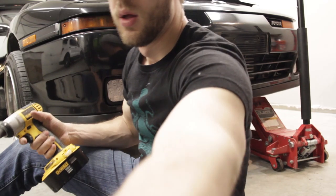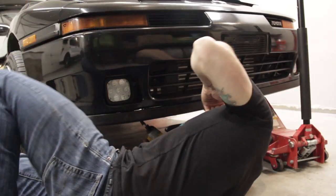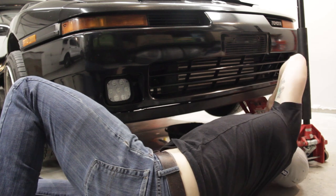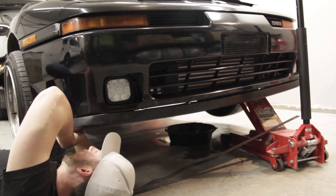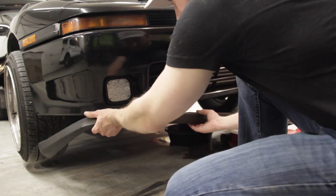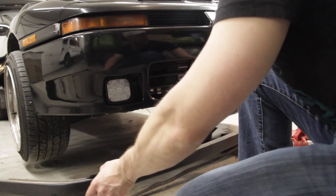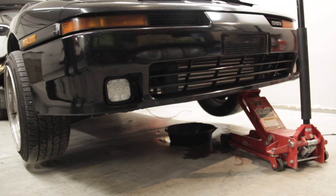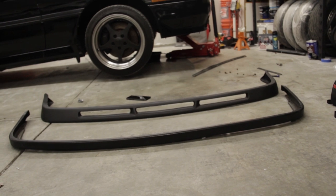I think we're going to do this a little faster way. All right, so I had about enough of that. You can see that the new one is quite a bit thicker and taller.